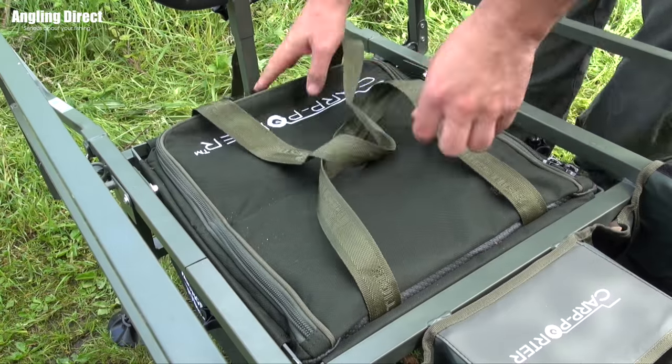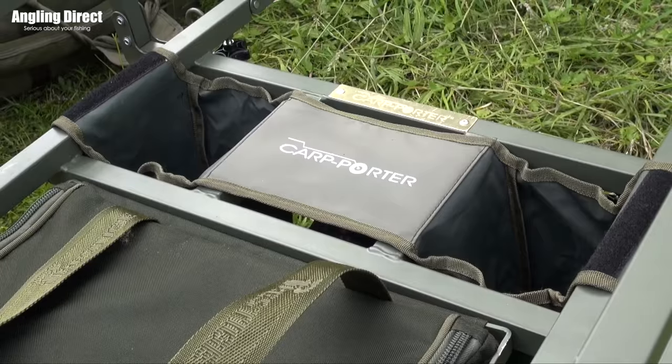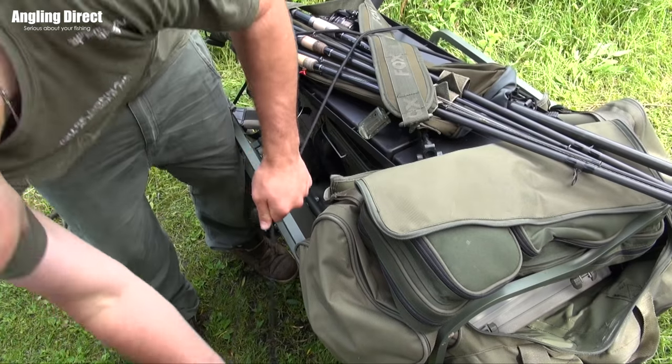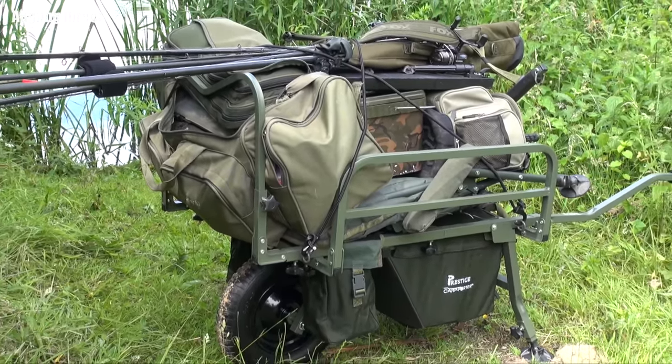which easily slots into the main frame, twin pannier bags creating extra storage space, and two bungee straps to safely secure your tackle. The Navigator is now available online and in-store.